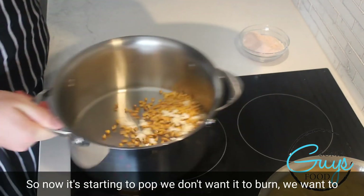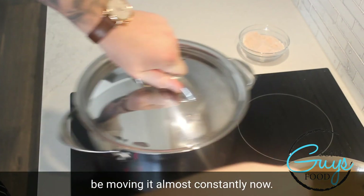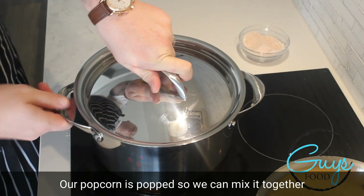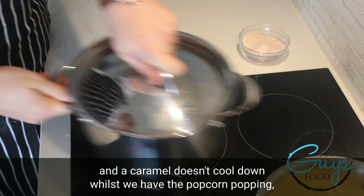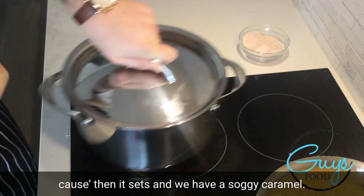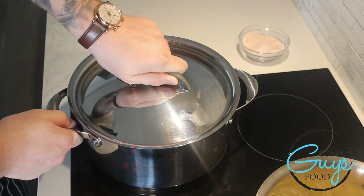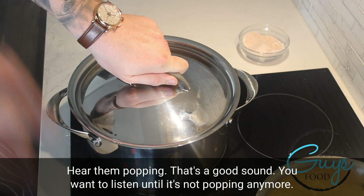Now it's starting to pop — we don't want it to burn, so we want to be moving it almost constantly now. Now that this is popping, we want our caramel to be ready at the same time our popcorn is popped, so we can mix it together and the caramel doesn't cool down while the popcorn is still popping. Otherwise it sets and we get soggy caramel. Hear them popping? That's a good sound. You want to listen until it's not popping anymore.